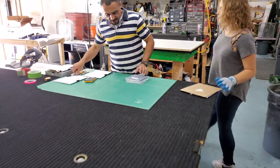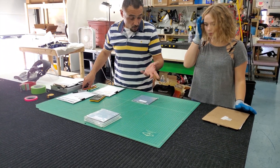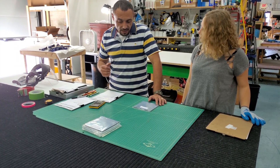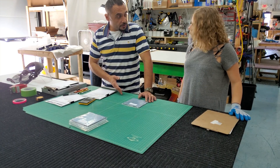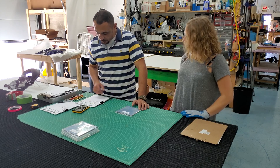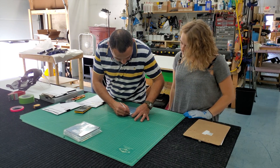With sandblasting, you can do any design you want, any shape you want. You can do it freehand or you can find templates online. You can buy templates from Michael's, design your own, or send it to a sign shop. They can cut the vinyl binder for you, which you will use for the sandblasting.